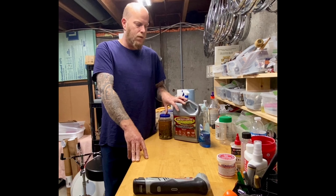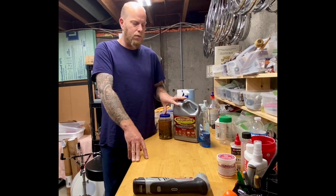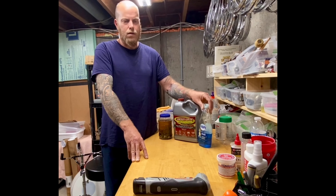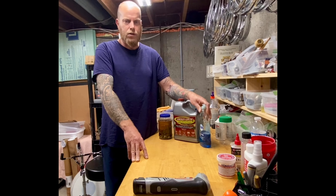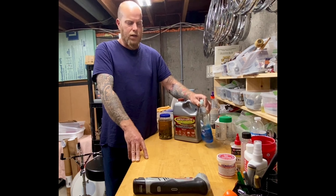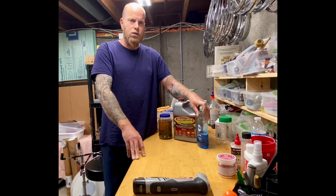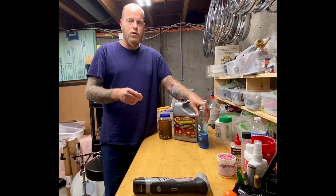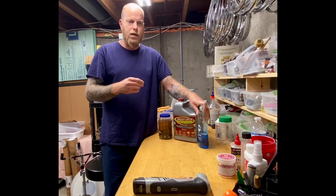There's a broken head in there — pretty gross. I'm not going to bore you with the whole disassembly process; there are tons of videos like this out there. But I'll be back in a minute and I'll show you what I'm soaking the parts in.